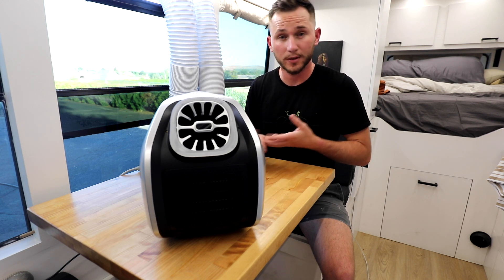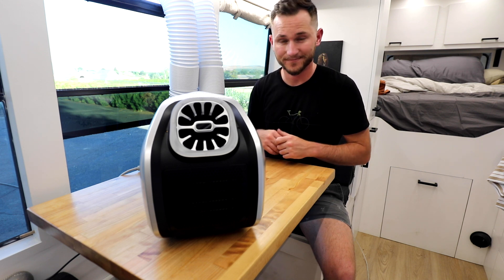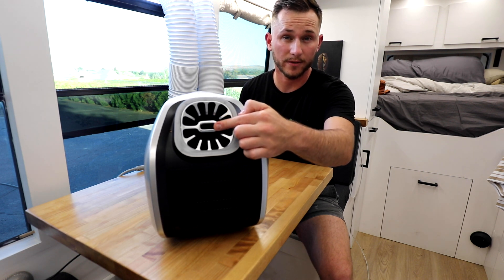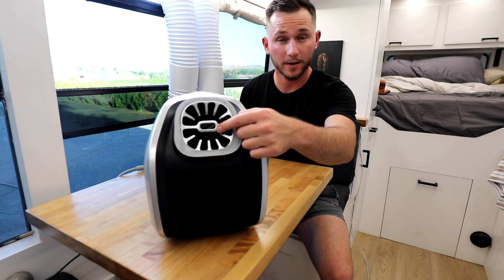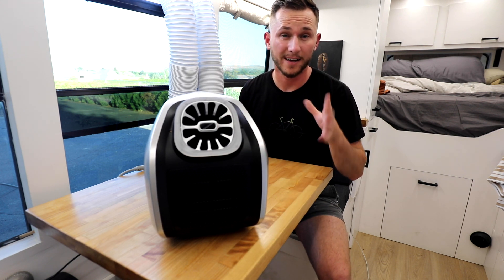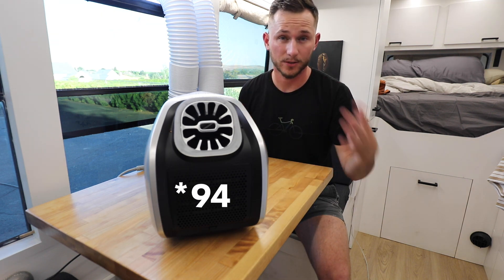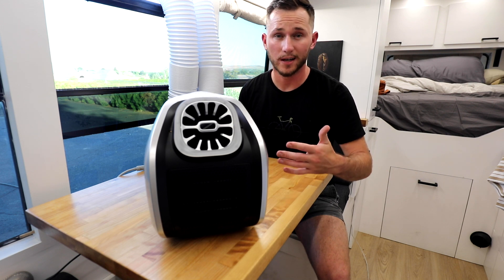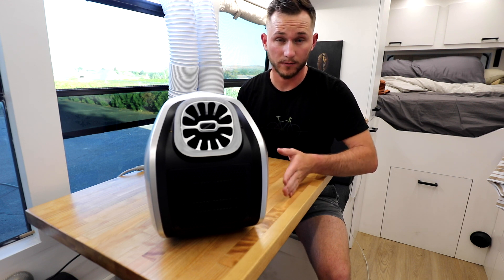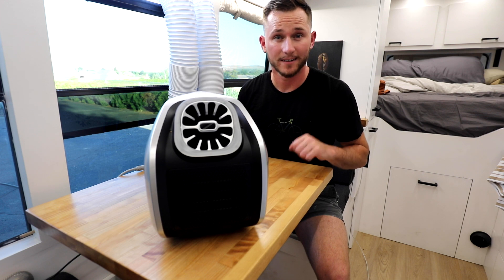So without further ado, let's get this thing plugged in, powered on, and let's see what we get. Keep an eye on the front of this unit — this little screen right here will tell you the temperature of the air that is coming out. I'll put a timer on the screen so we can see in real time how quickly it's getting down to temp. Then we'll compare the starting point at 91 to our settling point once it gets cold, and then we'll check the watts that it's drawing when it's on versus when it's off.